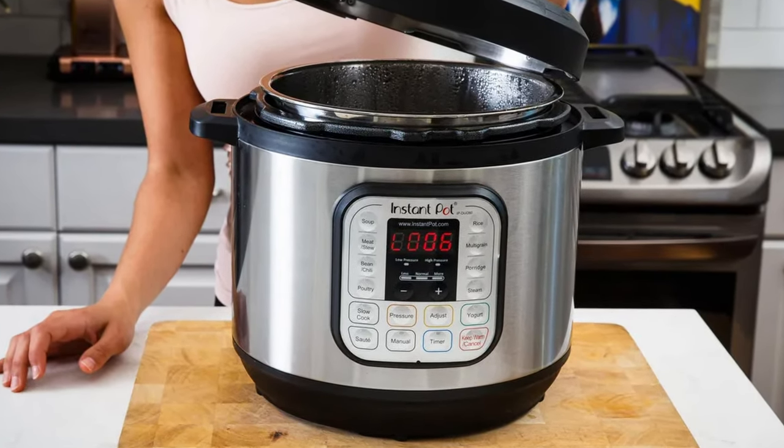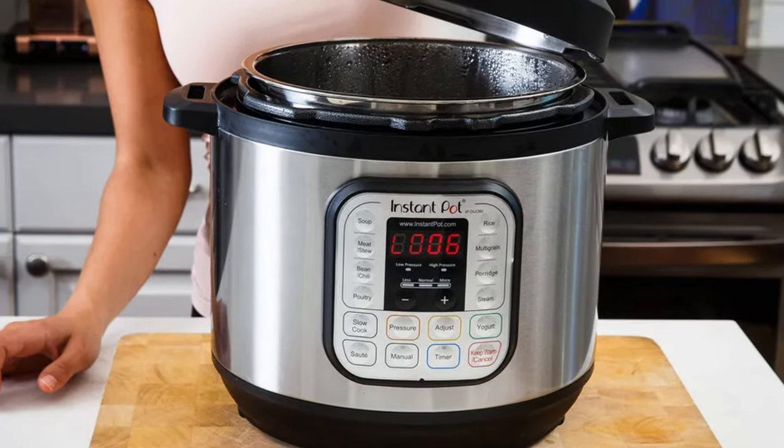Some people call the electric pressure cooker Instant Pot or Instapot. Instant Pot is actually the brand that popularized electric pressure cookers back in 2010.